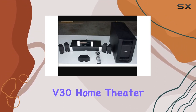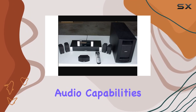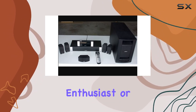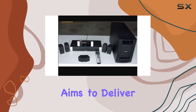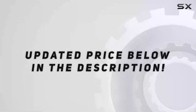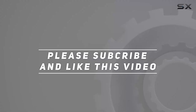In conclusion, the Bose Lifestyle V30 Home Theater System is a powerhouse that combines sophisticated audio capabilities with a stylish design. Whether you're a music enthusiast or a movie buff, this system aims to deliver an immersive and enjoyable experience. Check out the video description for updated price, and thank you for watching this video.